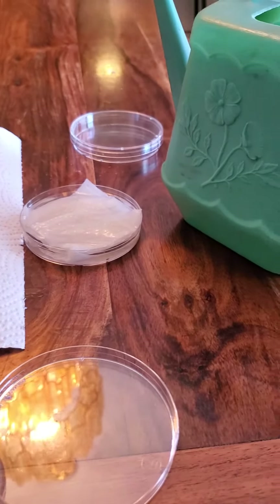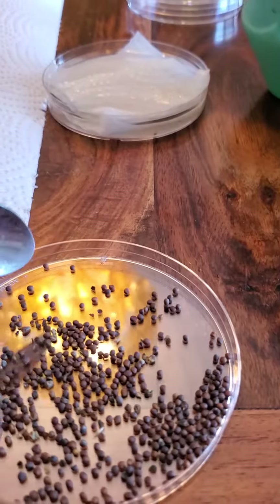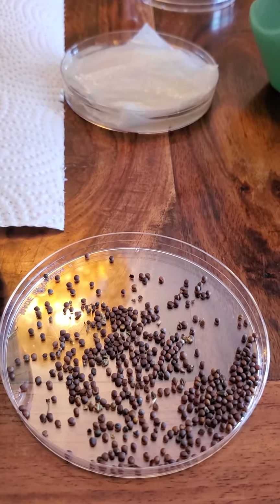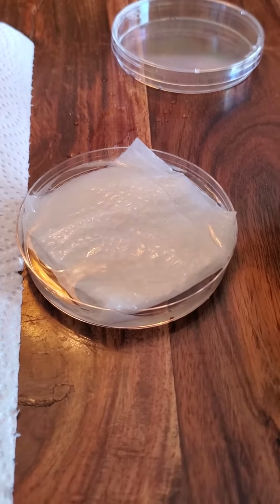I put a bunch into the space right here and then I count out a hundred. Once I've counted out a hundred, I put them in here and then I'll show you what happens, okay?